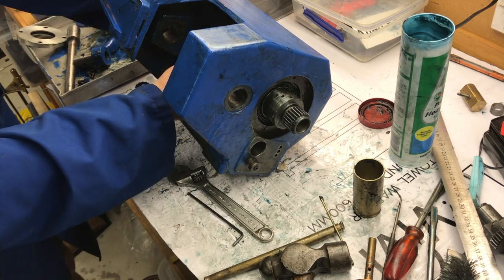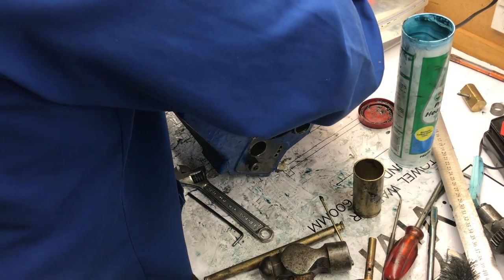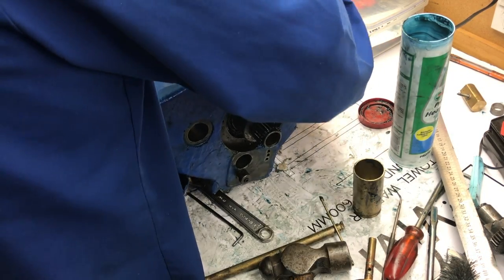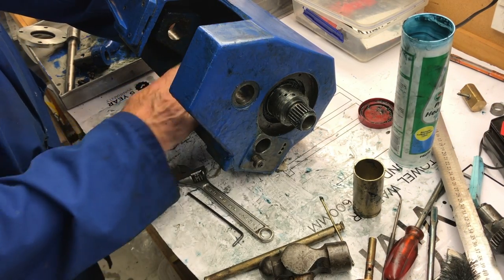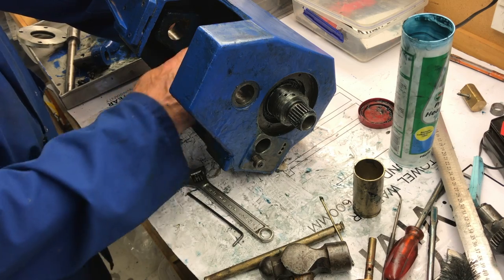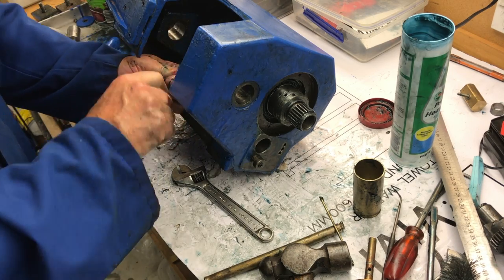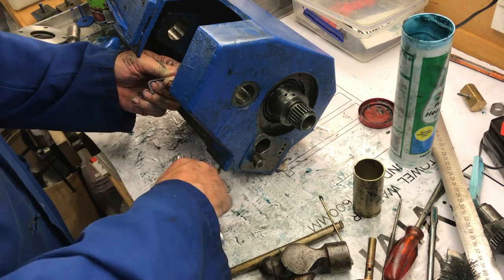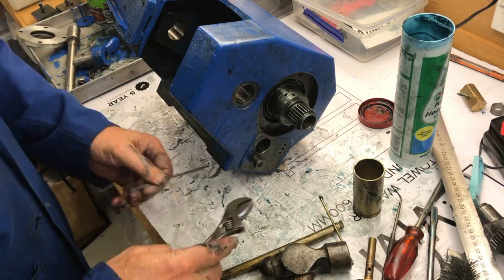And the pulleys, when the pins are disengaged — which we can do — are disengaged, and the pulleys just run free. So why do we have that grub screw in there at all? I wonder if it's just holding together different components of the four-pulley system.